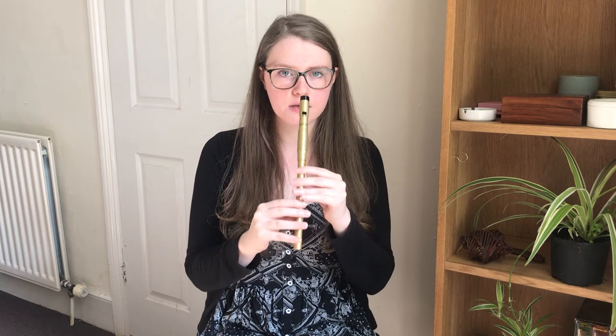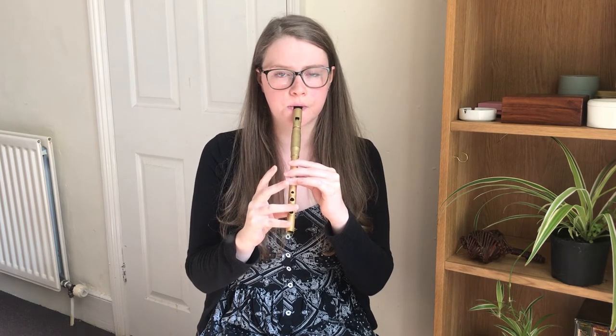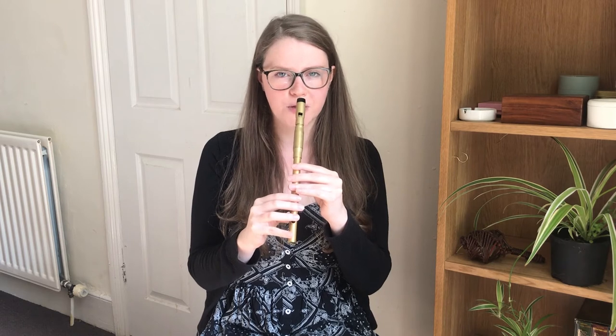So we'll move on to the B part. The first — and only brand new — phrase in the B part goes like this. We'll try that together, and once more.